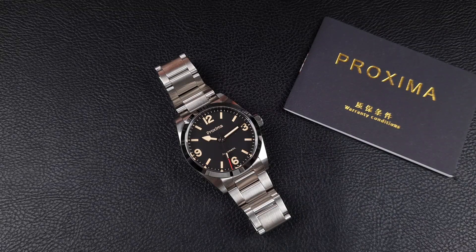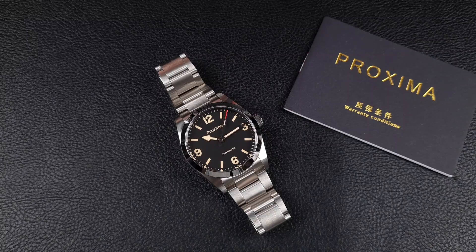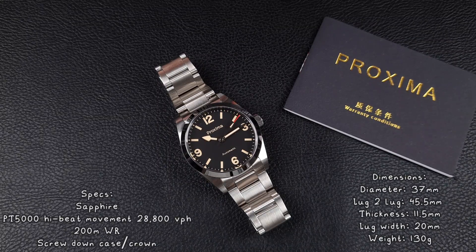Welcome to the channel, thank you everyone for tuning in. On today's video we're back looking at the range of homages, in particular the Proxima PX1698. In case you missed it, I unboxed two Proxima watches a couple of weeks ago where I covered the specifications and dimensions, so I'll be putting those up on screen now.